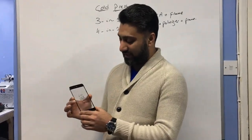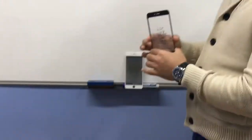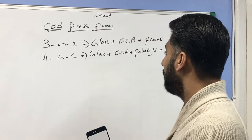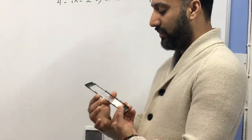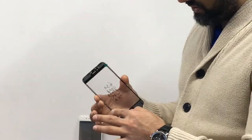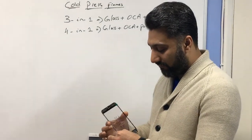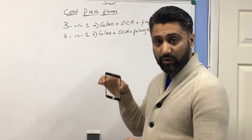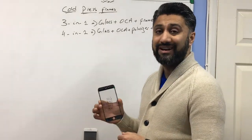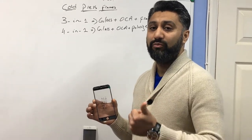As you can see, I'm holding a three-in-one here. With three-in-one, you get a glass which is the front panel, you get OCA which is already instilled into it, and then the frame. The frame is the most important part — it's called a press frame. They use a technology where they keep the frame within a machine for 30 minutes minimum, which gives it a really firm hold when you put the glass on the phone. My recommendation is always use cold press rather than hot press, because hot press only applies heat for a maximum of five to ten seconds.